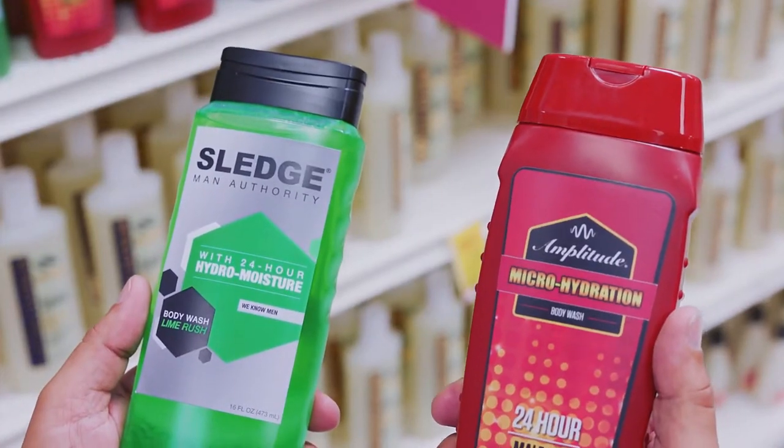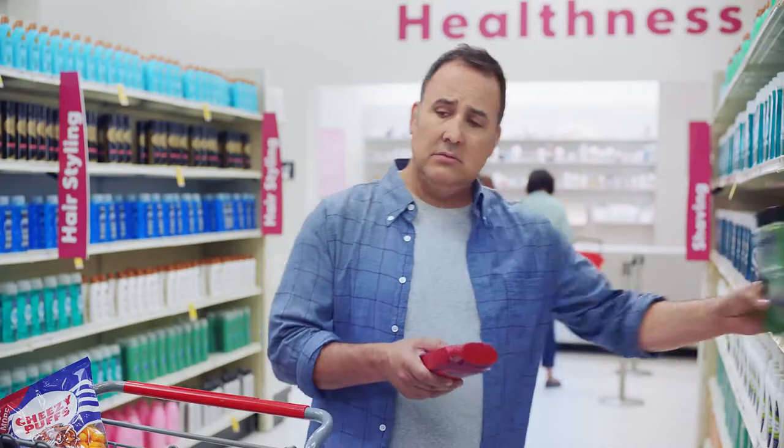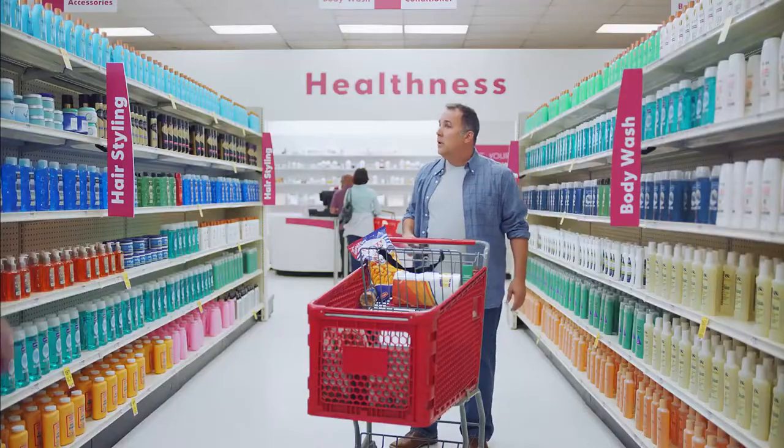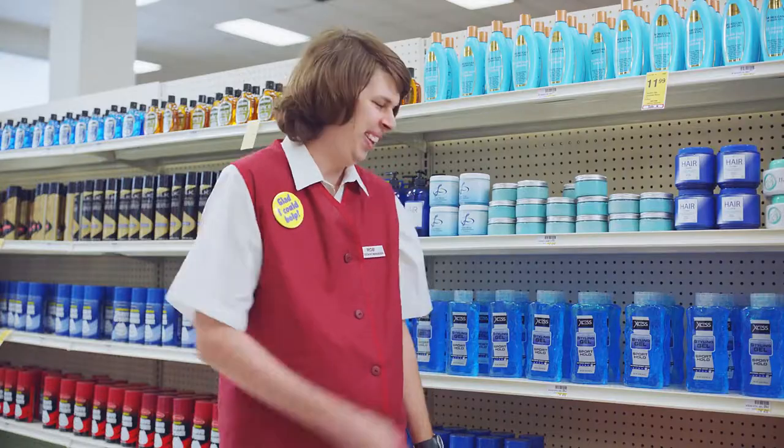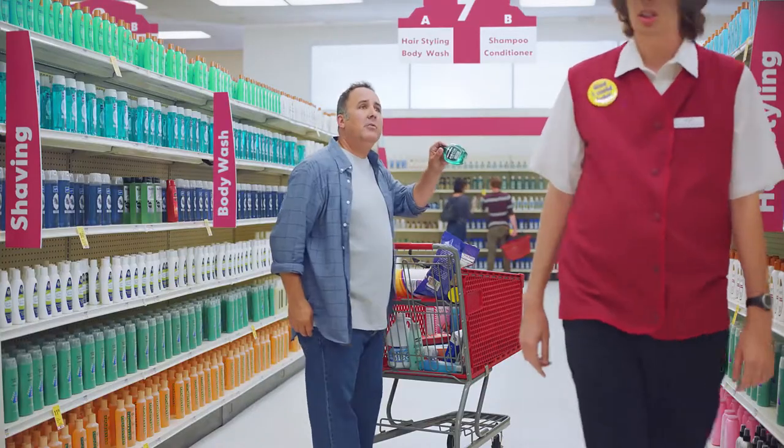Hydro-moisture or micro-hydration? Oh, hey, for my hair, should I go pomade or gel? The blue one. Oh, is this good for razor burn?